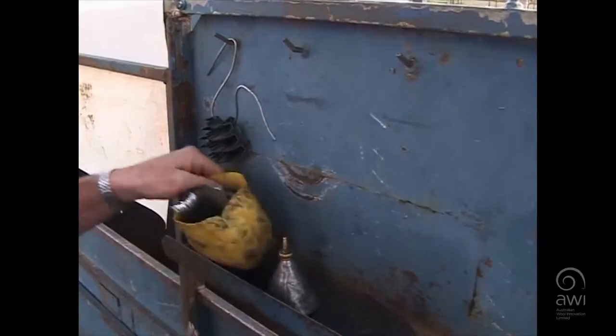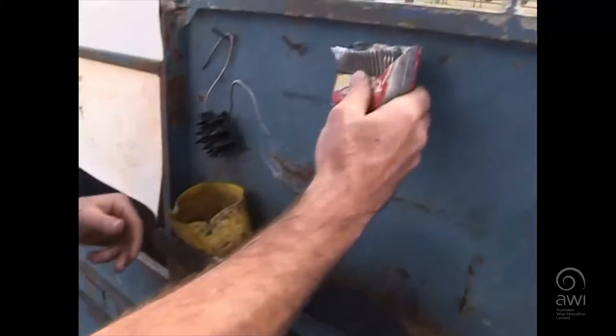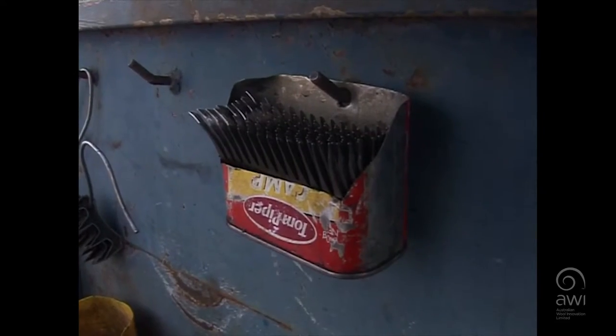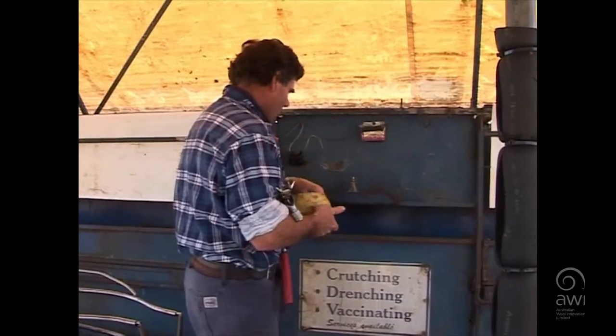I set my cutters up there so they're nice and close to get hold of during the run, and I'll set my combs up right there, just a little bit further away. You don't need as many combs, a couple per run.